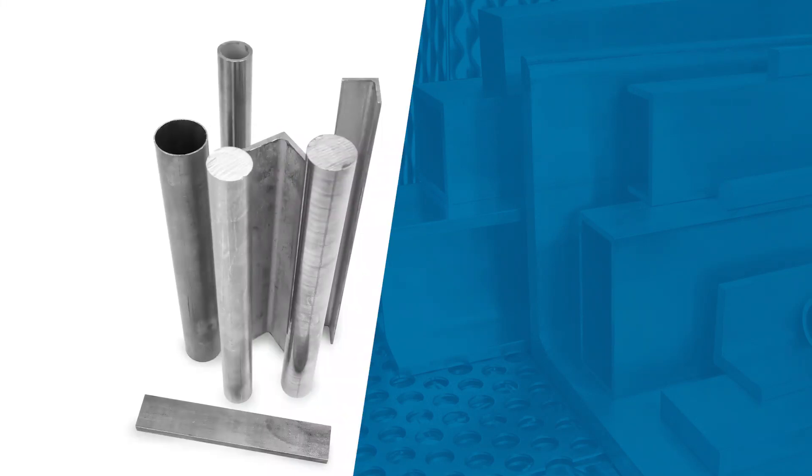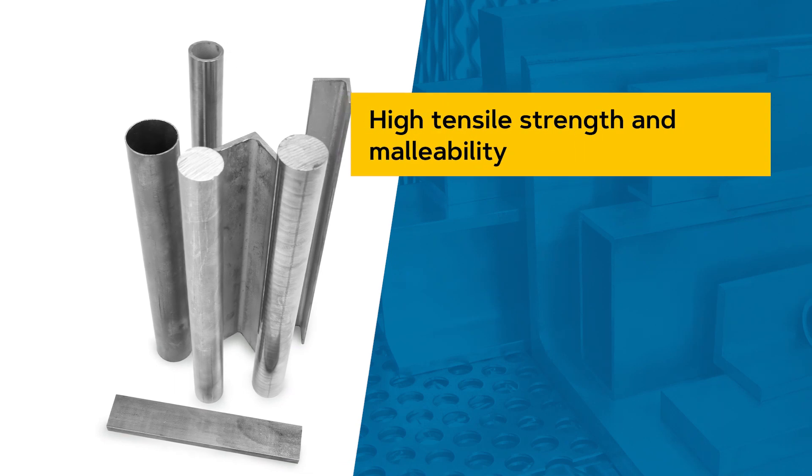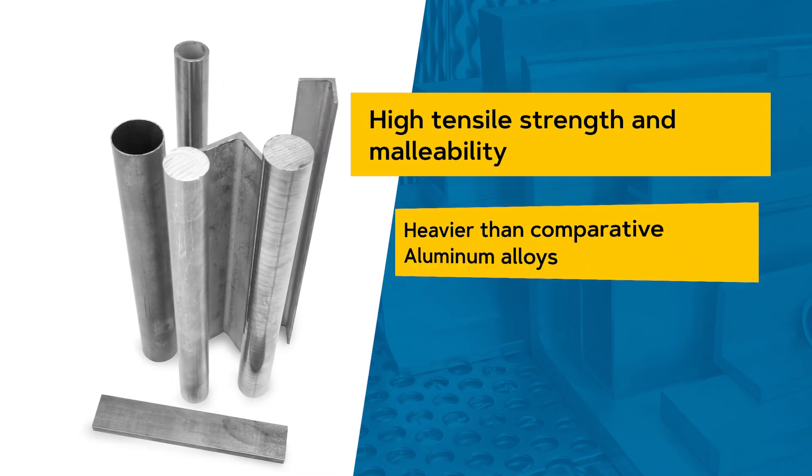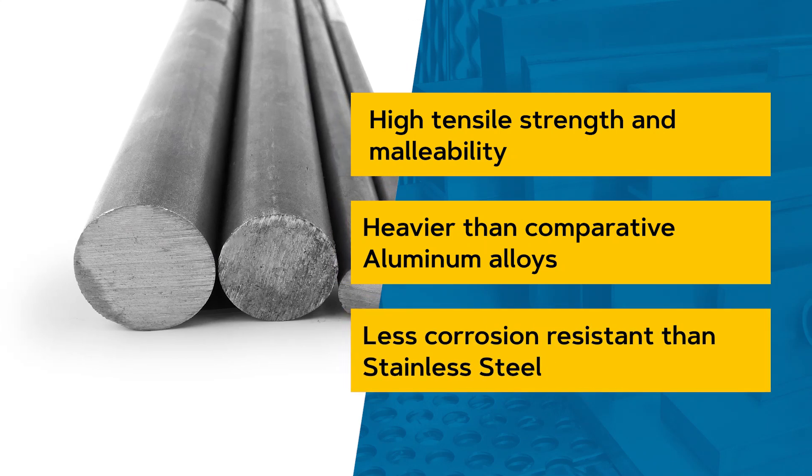Chromoly is a range of low alloy steels, generally used as structures ranging from bicycle frames to flywheel components. It offers the advantages of high tensile strength and malleability, but doesn't quite compete with its lightweight aluminum counterparts, and provides less corrosion resistance than stainless steel.